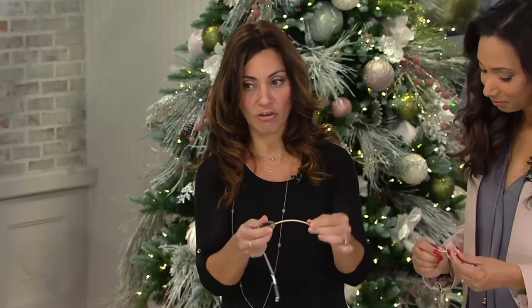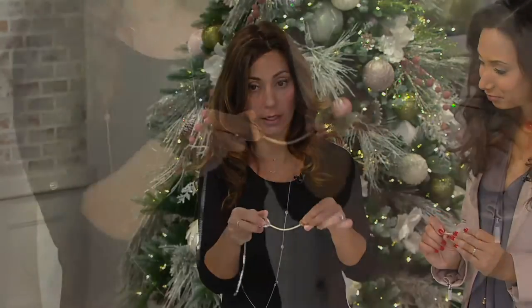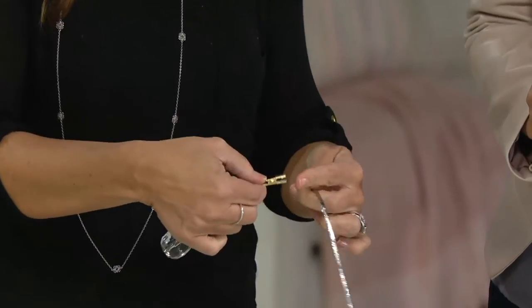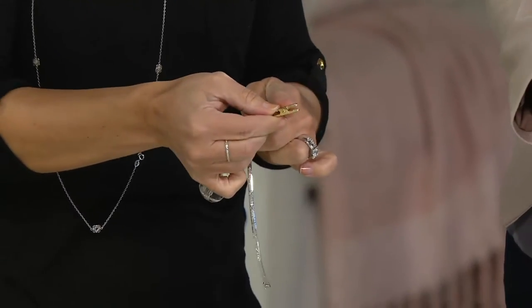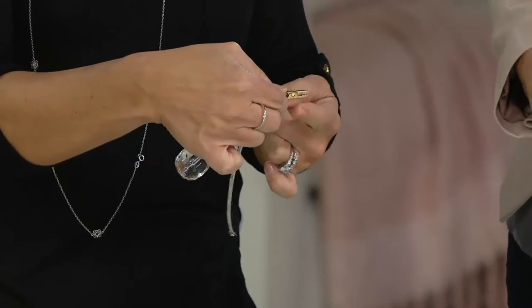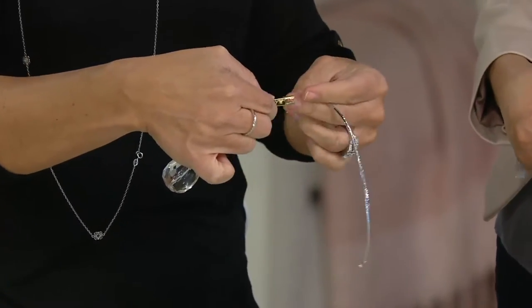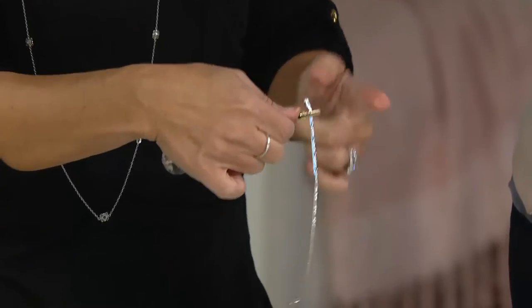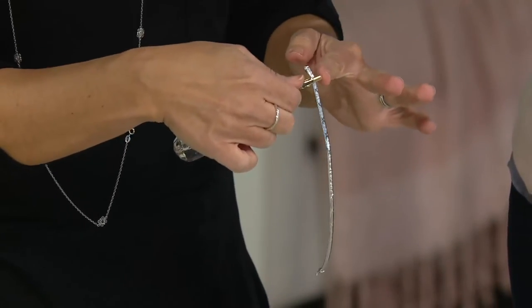He has a patented technology that is a flexible arm. What you do is very simple: you put the clip on the receiving end of the bracelet. The clip is coated, so it won't damage anything — it won't damage any of your precious metals. You put the clip on the receiving end, which is the end that's going to receive the clasp.